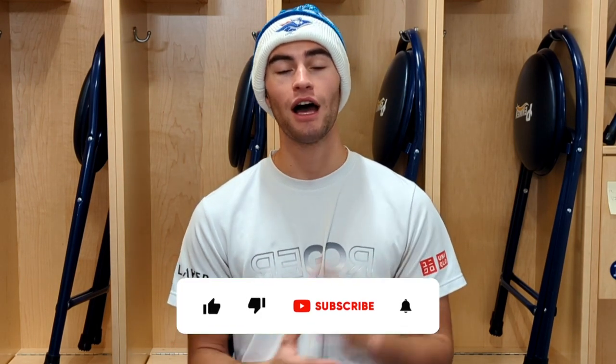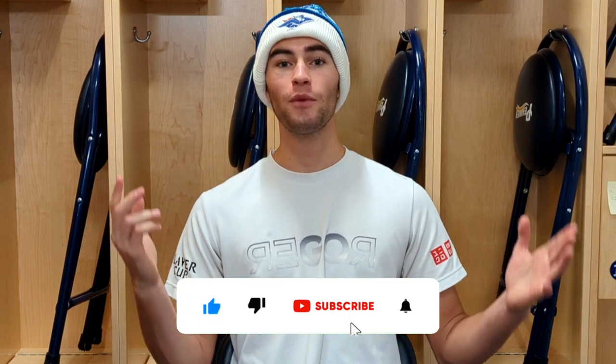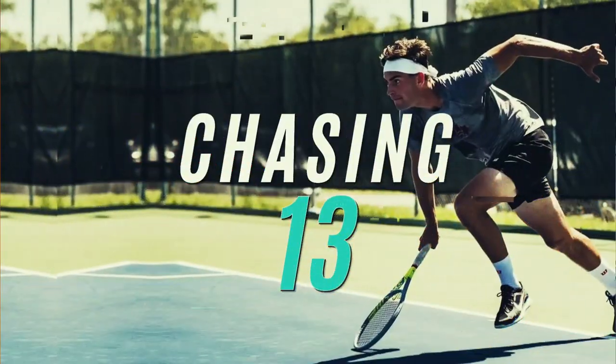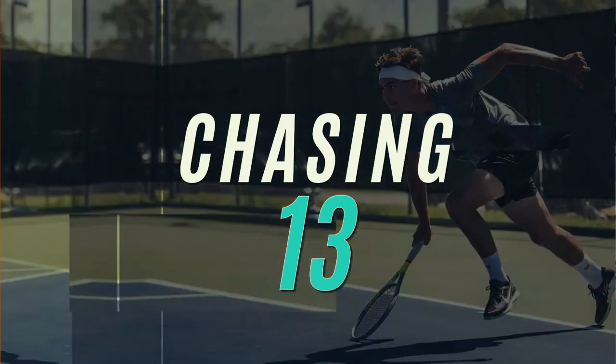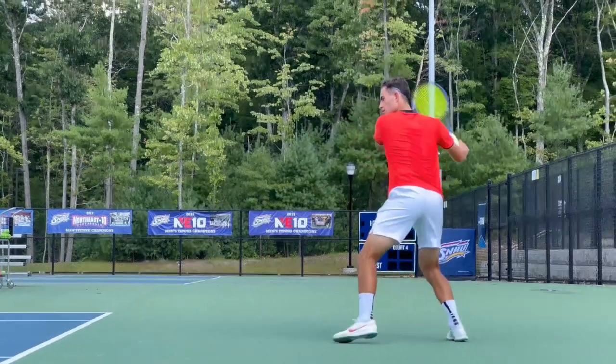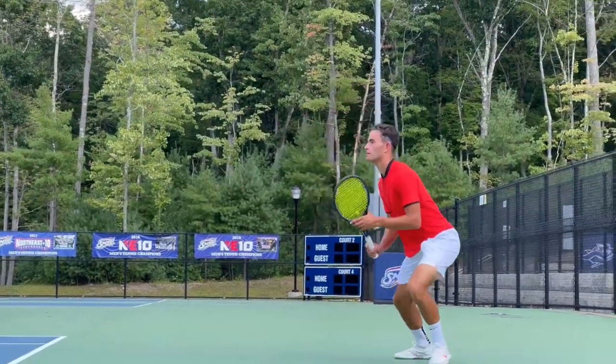But before we jump into it, make sure you guys are liking and subscribing. We have a lot going on in the channel, everywhere from product reviews to the Chasing 13, which is super exciting, and we also do tips and tricks, drills, and of course documenting my college career and how my team is doing. So lots of stuff happening — make sure you guys are liking and subscribing so you don't miss any of it.